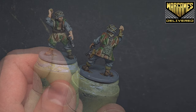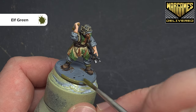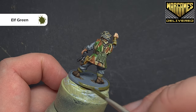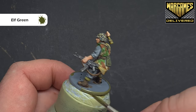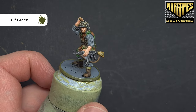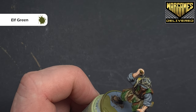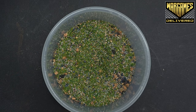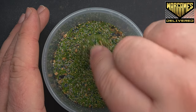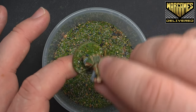That matte varnish has tied everything together really nicely. The last but one thing we need to do is paint the edge of the base — I'm going for elf green, which is a very nice earthy, dark browny-green. Paint this all the way around the edge; if you need more than one coat, just take your time. Then once that's done, all we've got left to do is base it. Basing the model is really easy — just pop some PVA glue on there, pop it into some mixed basing materials based on the environment they're going to be fighting in, and there you go, nice and simple.